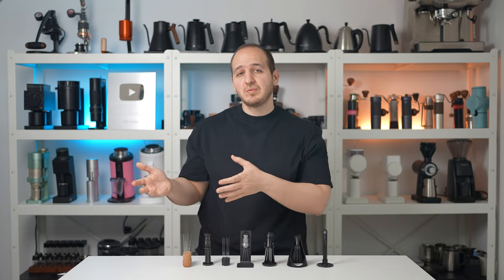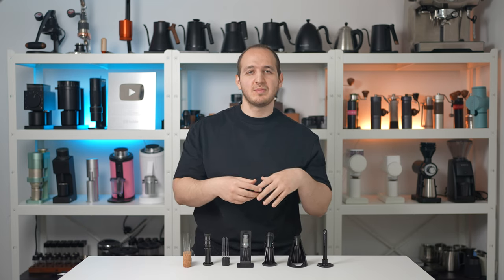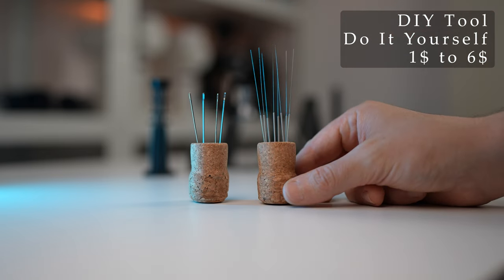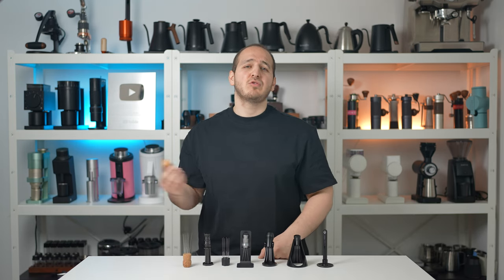The rest is history — since then there are endless options of WDT tools on the market. In order to save you the trouble of having to buy and try multiple different tools, I will share my thoughts on all the interesting ones and mention the small differences between them. First and foremost, the DIY WDT tool.